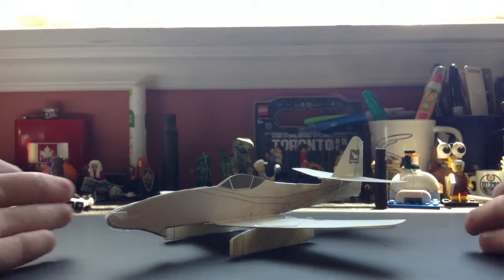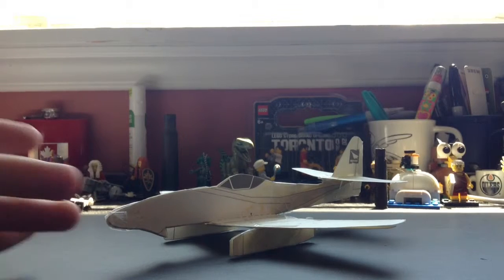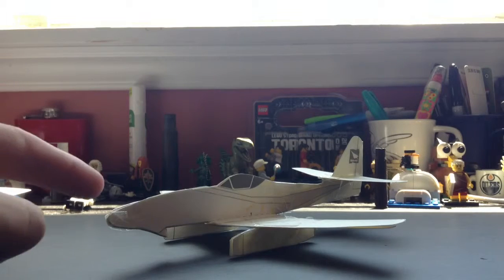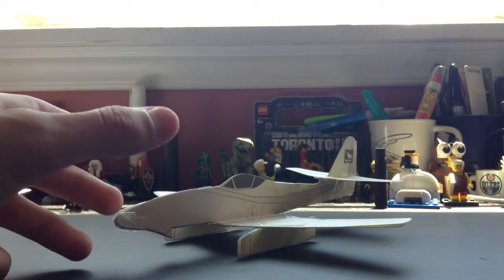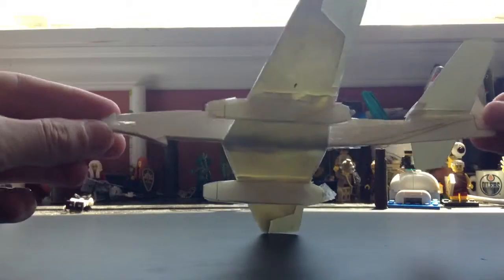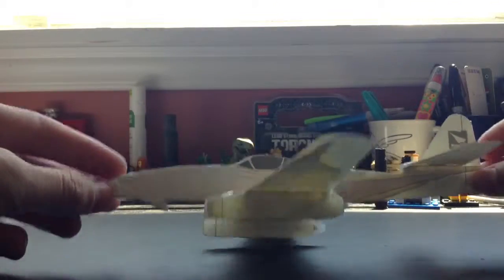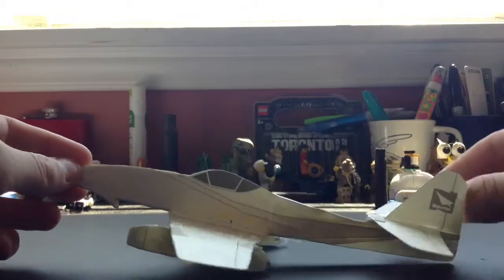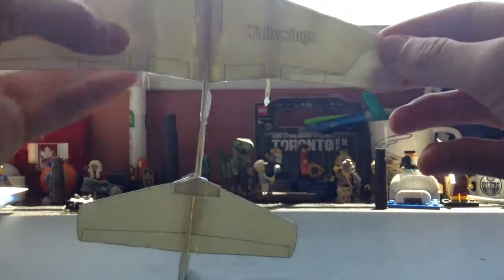Here we have the White Wings Me 262. I used tape, rubber, and plastic cement — it didn't work too well and stained a bit, so I just used some tape on the front to help protect the nose. I recommend you do that. It's really nice and accurate — if you look at it from the side, it's got the White Wings logo.